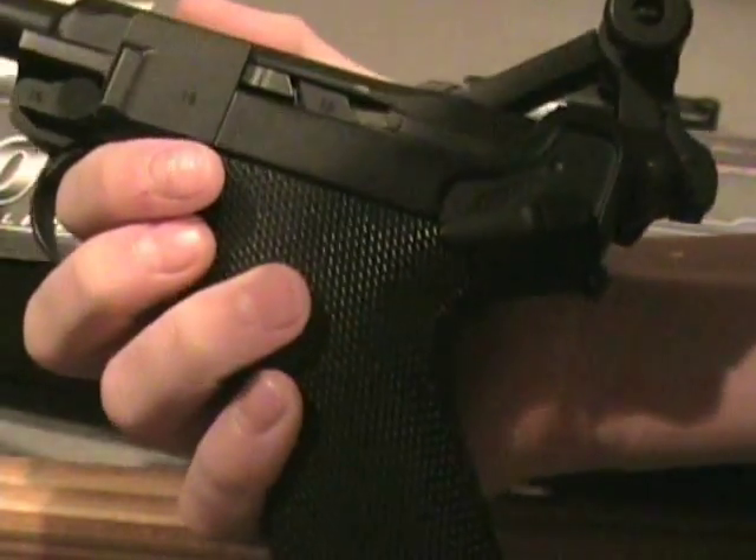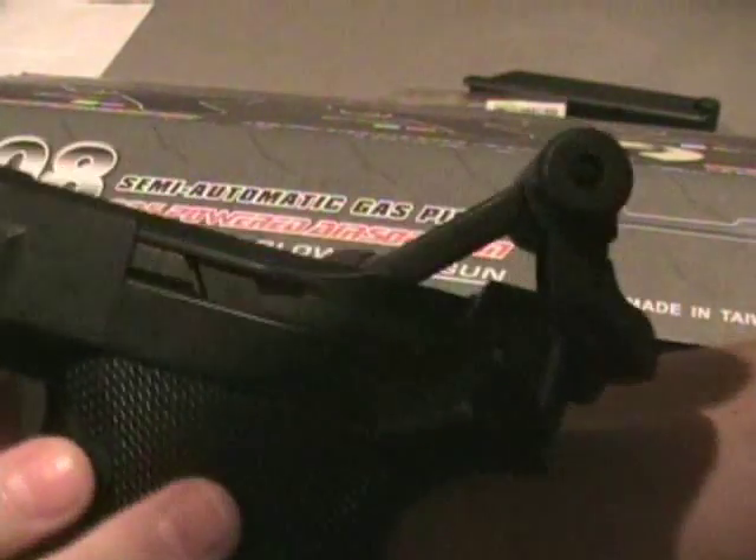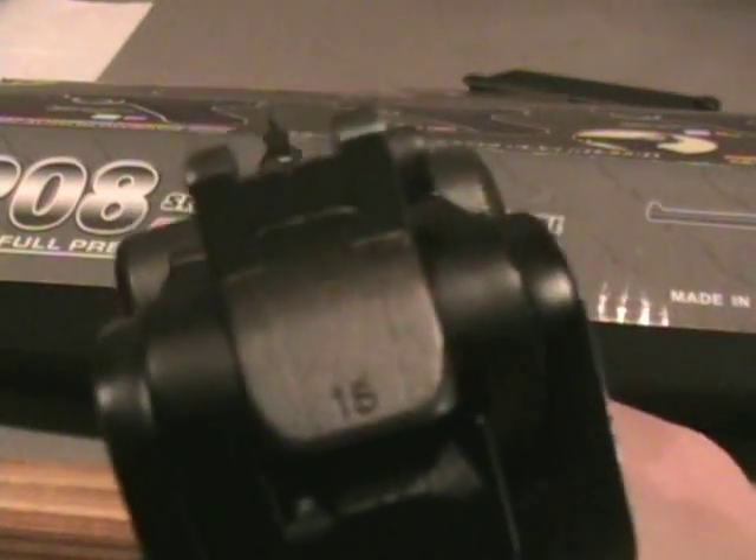But if you're looking for a nice replica of the Luger and you're looking to get it propane-ready, this is probably the gun for you. This has been a review slash advertisement on the Luger P08. I hope you message me if you want it — if not, just hope you enjoyed the video. Thanks, guys.